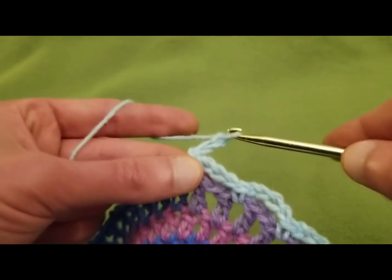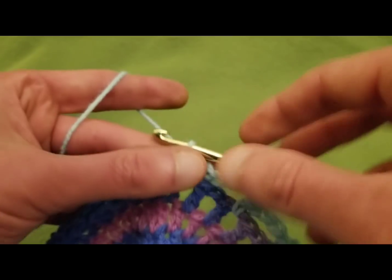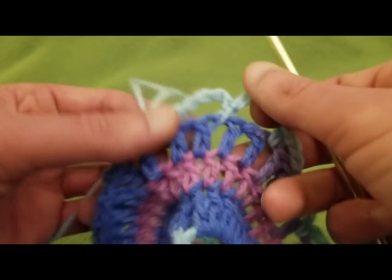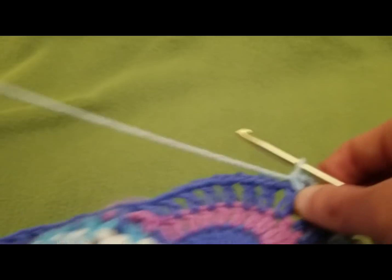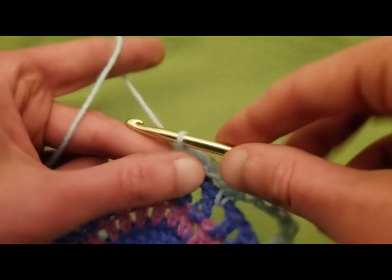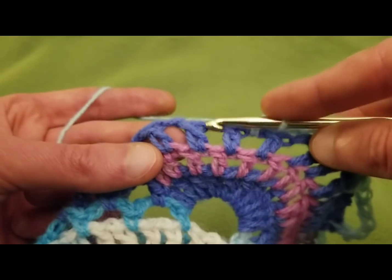Chain seven again — one through seven — skip a space going into the next with a single. Then chain seven again — one through seven — skip a space going into the next with a single. So we've created our official corner right here. Then back to three more chain four spaces: chain four, skip a space, single; chain four, skip a space, single; chain four, skip a space, single. And then we have to bridge the gap with another chain seven.